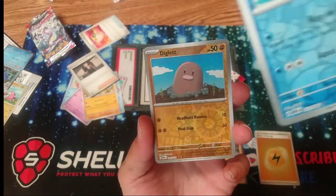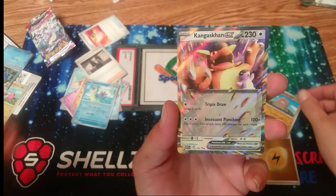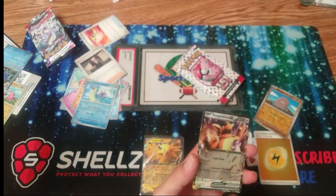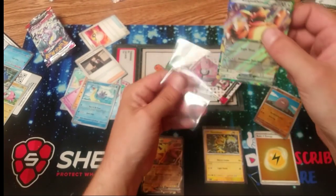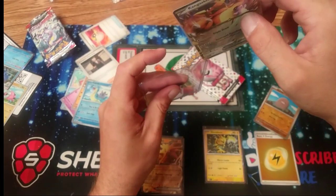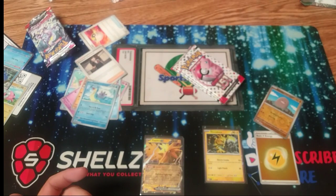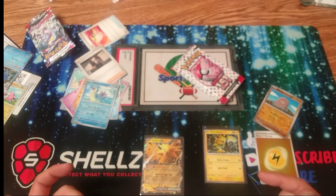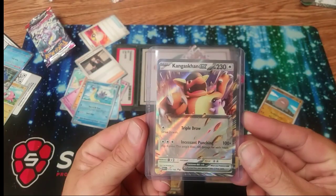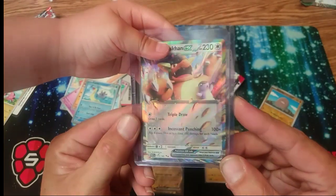A Diglett — is that our hit? We got something! Look Carter — whoa, a Kangaskhan EX! Let me sleeve it up. We're putting this stuff in some card show — use the promo code 5J Sports Cards, you get 10% off any products over there at Card Shows. Look at that Kangaskhan!